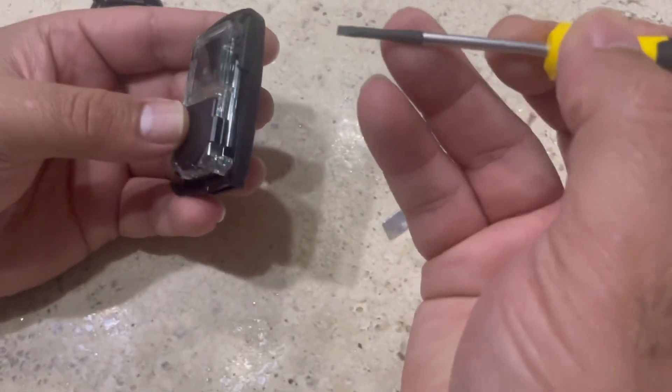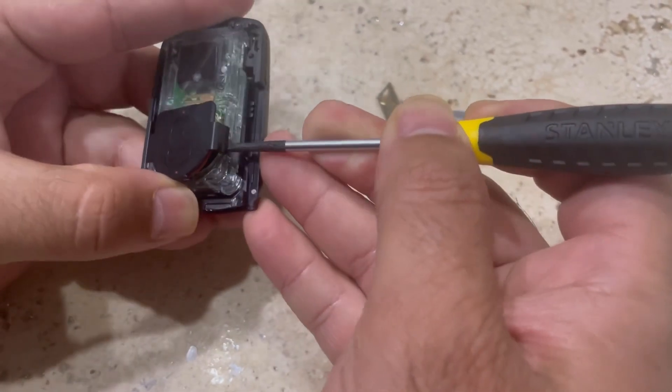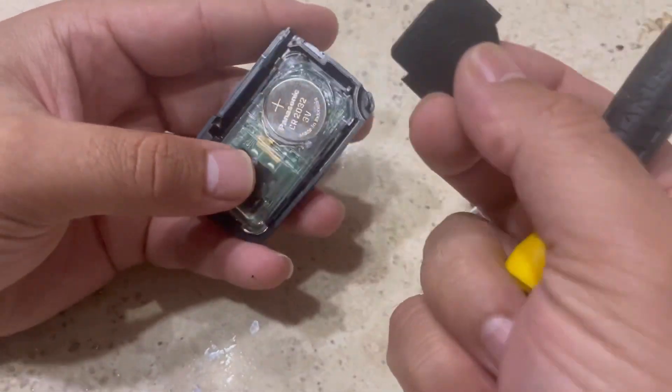Now you can see there's a protection cover on it. What we need to do is take the screwdriver, just insert it here, and pull. On this side you can pull it and you'll see that's a plastic cover.